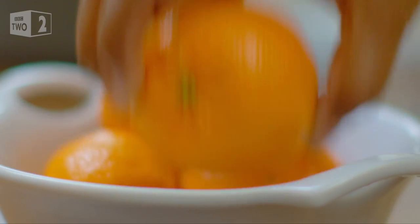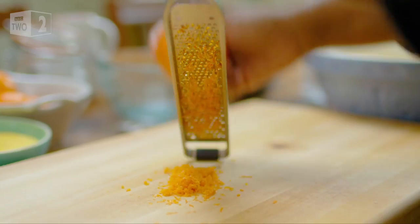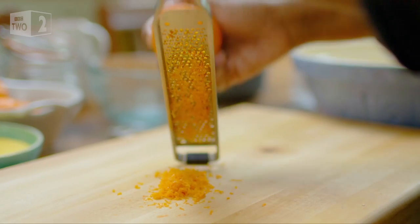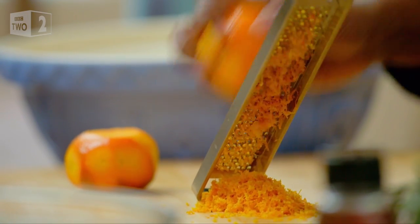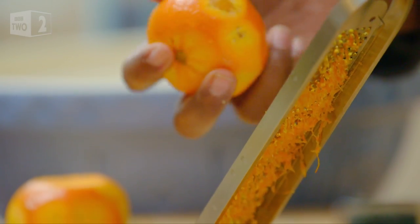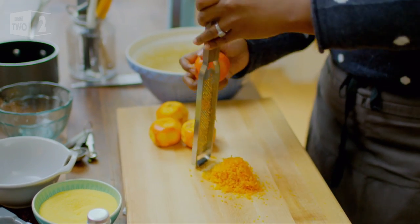Now for the first of many fragrant citrusy elements. I'm using the zest of four mandarins. By adding the zest you're really getting most of that flavour, because all that oil, that gorgeous, delicious flavour is actually in that skin. I mean, look at that — that is like a pot of gold, that is.